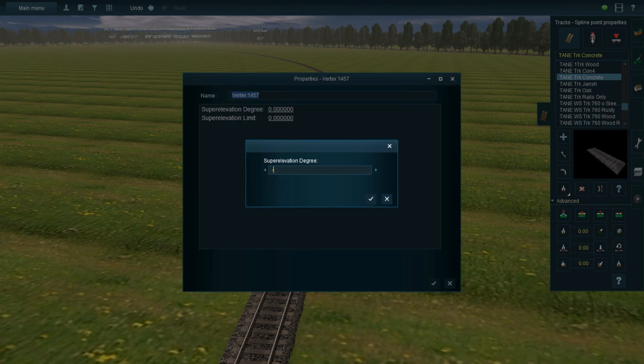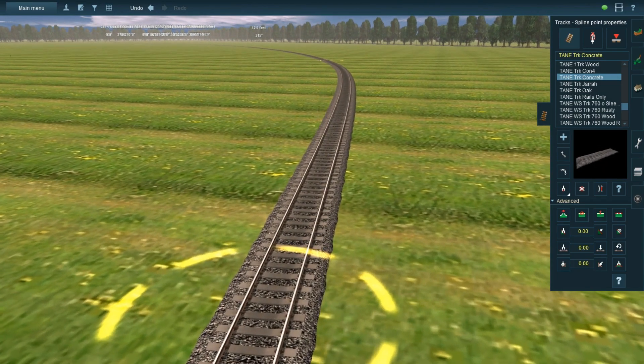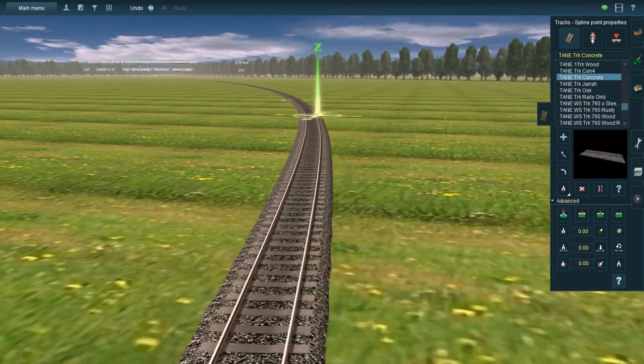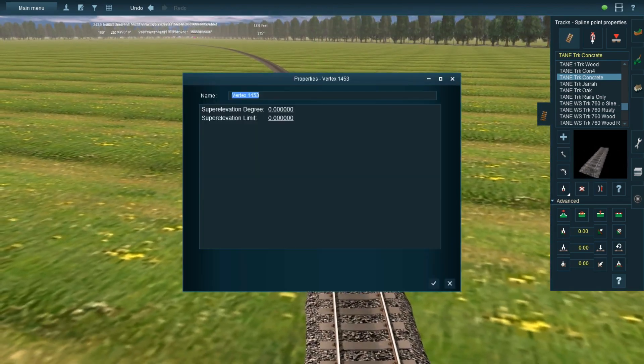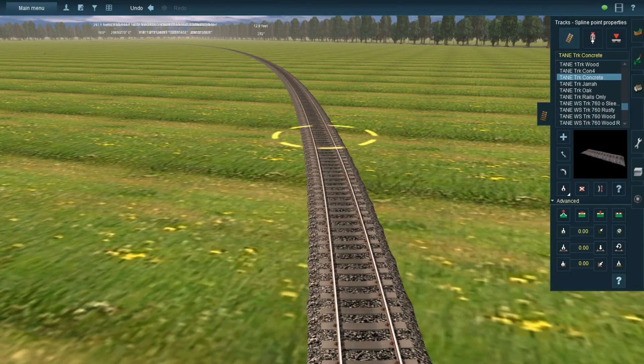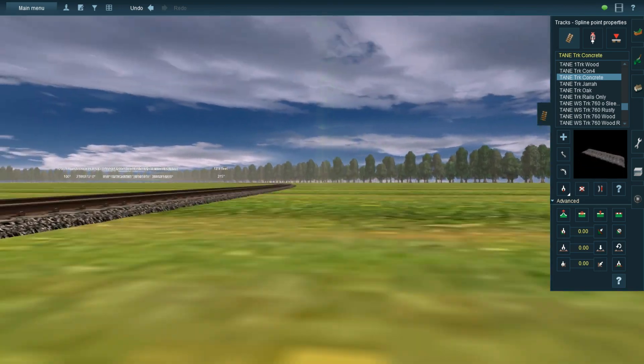We're going to try a small number at first and gradually increase until it becomes an outrageously unrealistic tilt, just so you can see how this system works. Now it did tilt a little bit, but it's really hard to tell because I only used number one. I'm going to make this one a little bit steeper. You can see it actually tilted a little bit — it's still kind of hard to tell.